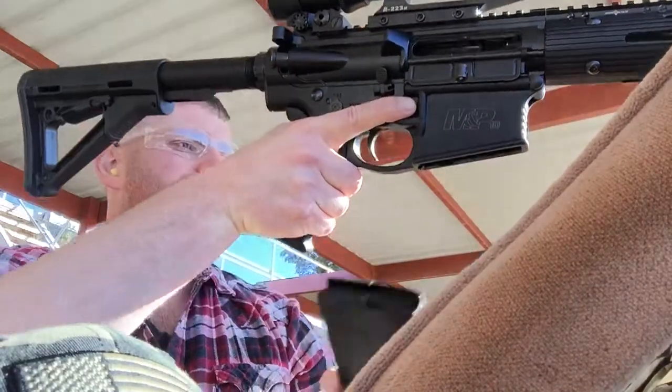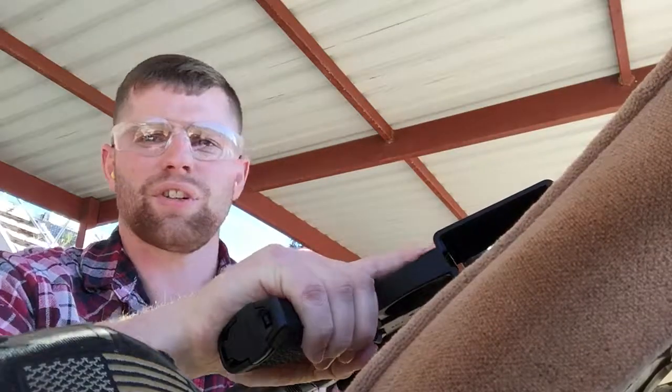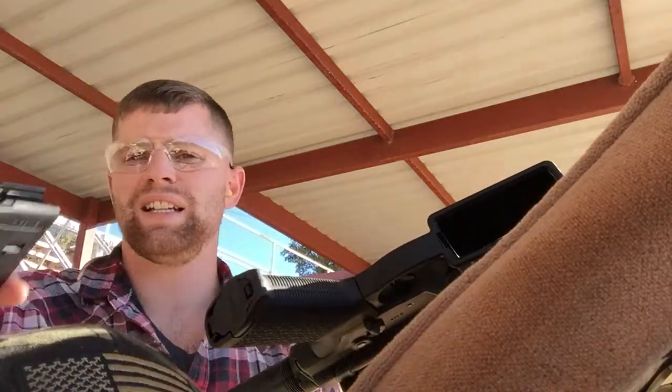That was five. The first and the last shots were the best, but we'll go down and take a look. Let's fire a few more rounds — probably another group of five on the target here.